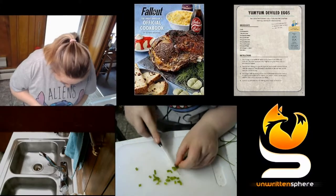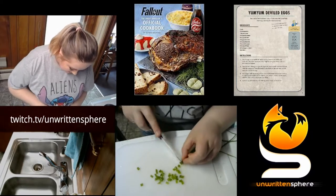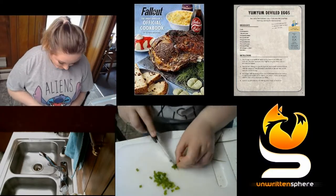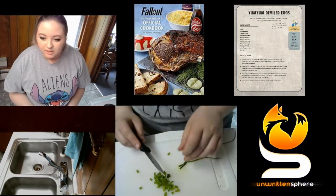This video was actually on my live stream at twitch.tv slash Unwritten Sphere. I downloaded it and I'm doing a voiceover now. So it may look a little funny that I keep looking up at the camera and talking,